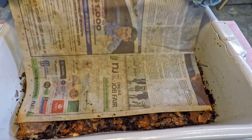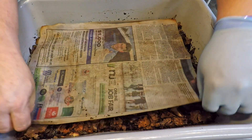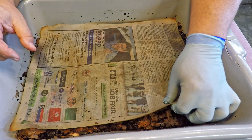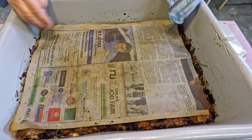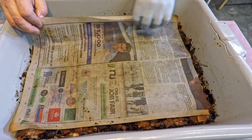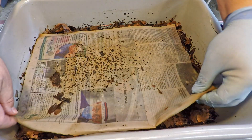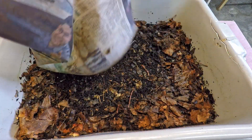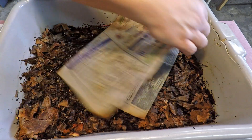One thing I notice sometimes in my newest bins is that the worms just don't take as much of a shine to the newspaper covering the top surface yet. Sometimes it takes time for them to want to climb up there, but usually it's a really popular spot covered in worms because of all the moisture that collects there. It always seems like in the very beginning you don't see a lot of worms cruising up there, but in time they will.